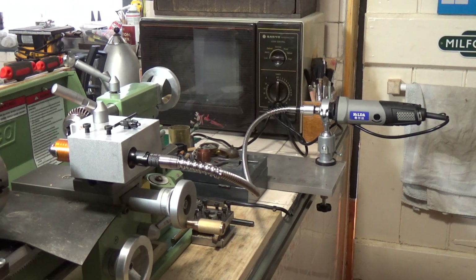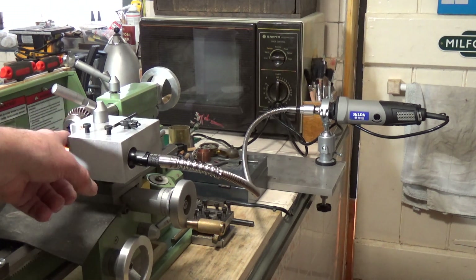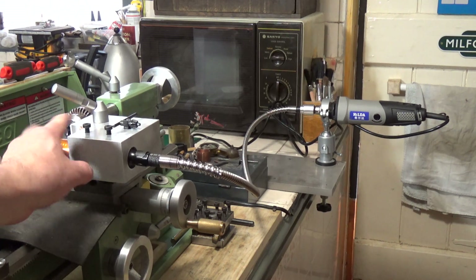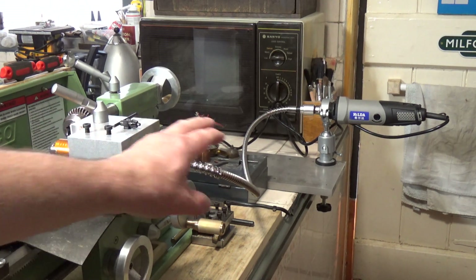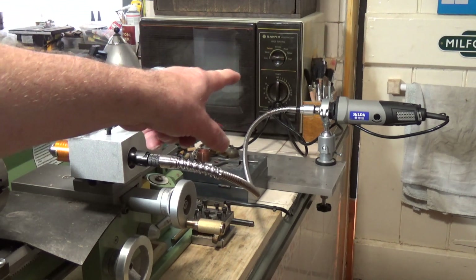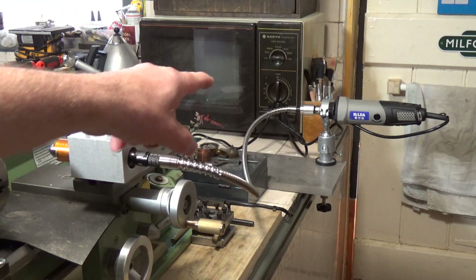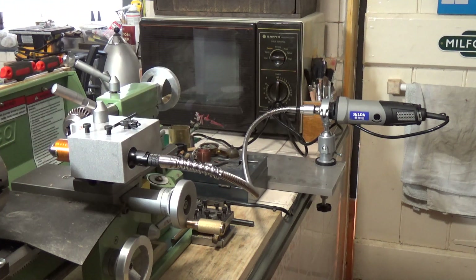To get this to actually work there are a couple of other items you'll need. Obviously you need the mini drill chuck, which I'll show you in more detail in a minute. You need the flexible drive, and you need some sort of electric drill to drive it - I've got a Hilda. All of this is available from Banggood and I'll put links in the description below, as is the tool drill clamp which you can see the drill is mounted in. It's all very cheap and doesn't cost a lot of money.